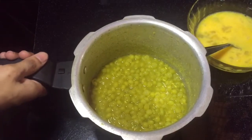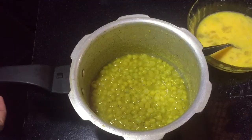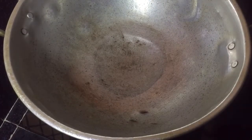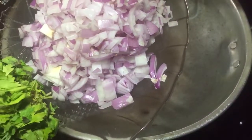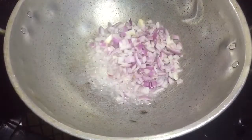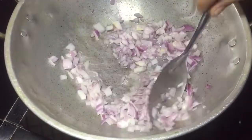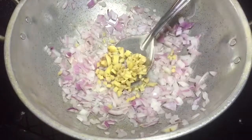We cooked the green peas. Let's cook the green peas. Put 3 tbsp of oil. I am going to cut the oil on this side. I am going to cut the oil. After that, let's cut the onion in the middle.